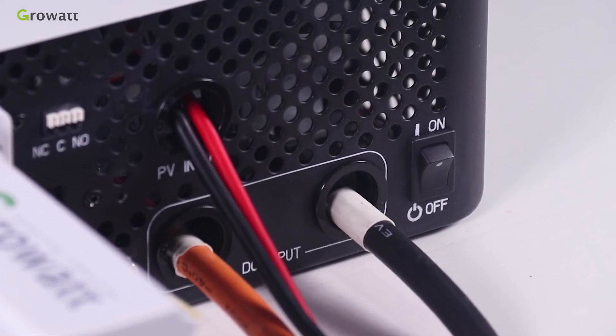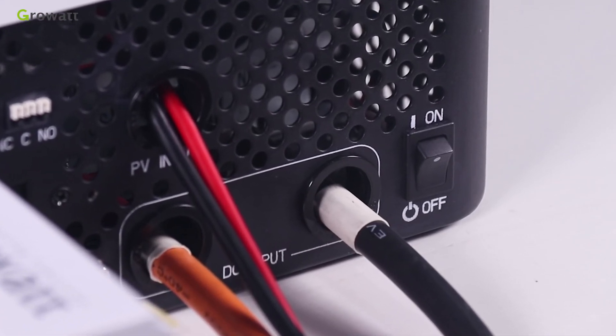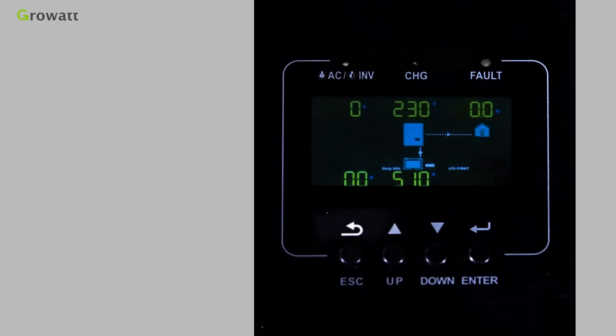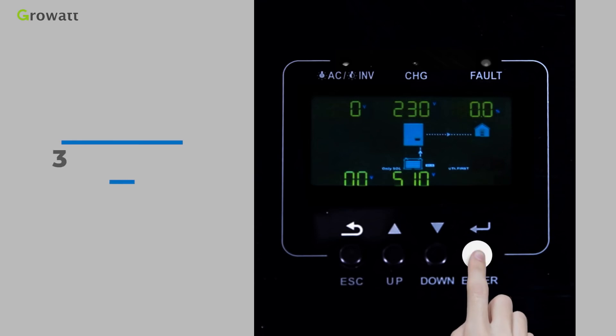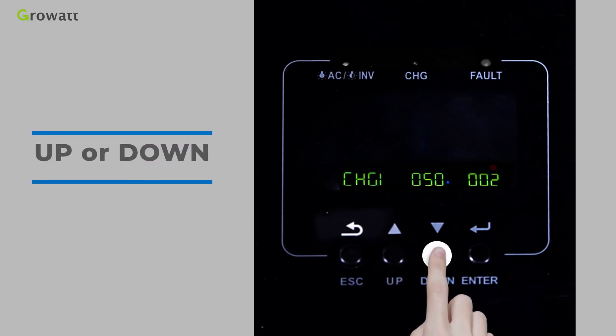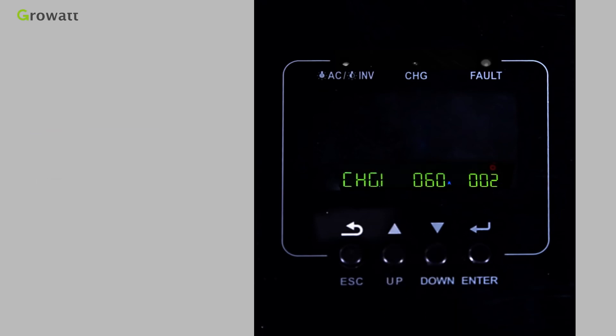Once the unit has been properly installed and the batteries are connected, press and hold the Enter button for 3 seconds to turn on the inverter. The inverter will then enter setting mode. Press the Up and Down buttons to select setting programs.